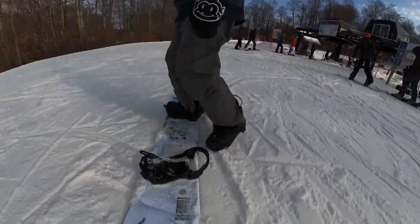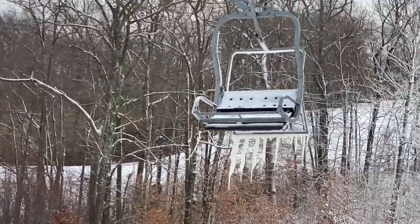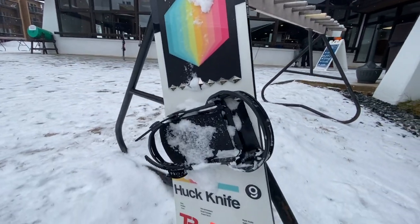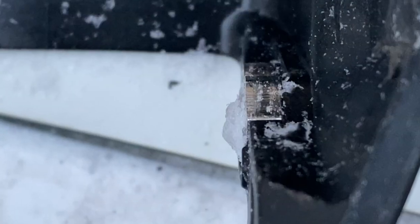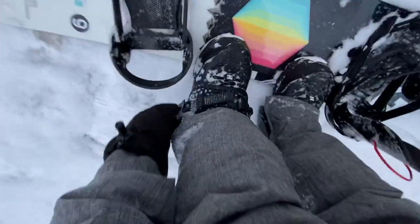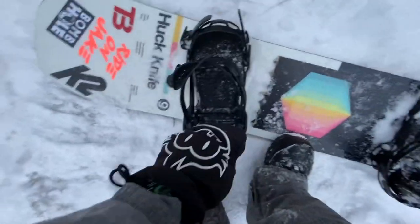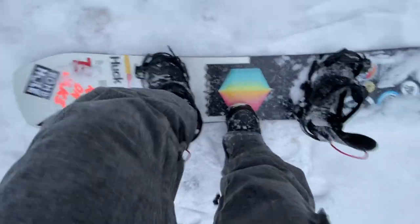Even after rough use, the Clue bindings still work well. Another common question is: how do the Clue bindings perform with snow and ice buildup? To test this out, I purposely left the bases of the bindings outside for about an hour while it was snowing. You can see here ice started to form around the surface of the heel latches. The good news is the unique design of the Clue bindings still allows you to step in, and stomping down shaves the ice off. I'm still able to click the highback in by pushing down with just one arm, so it still works well even with some ice. Stepping in automatically shaves the ice away from the locking points.